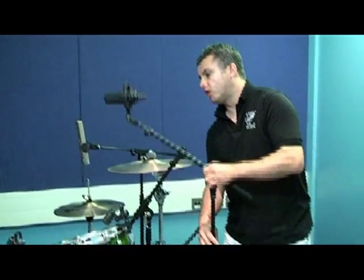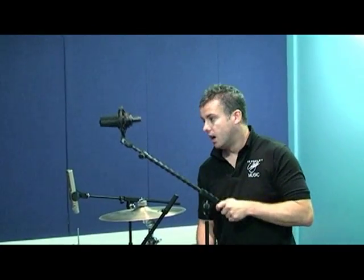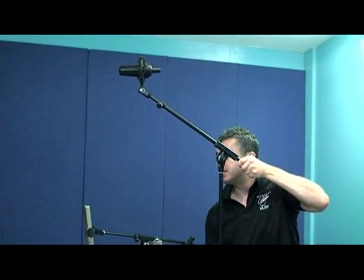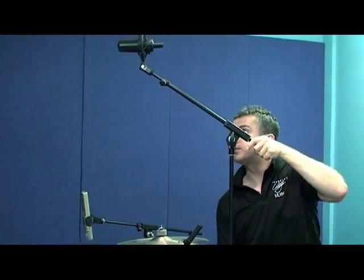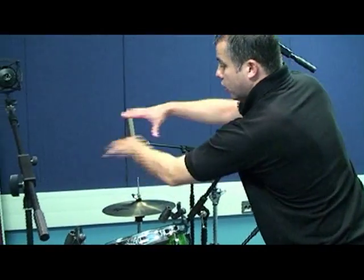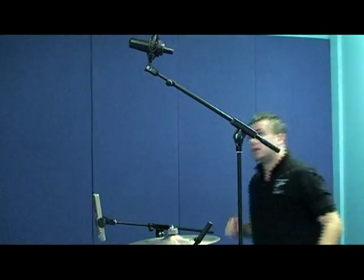As I move it into the kit and above, my minimum distance from the kit would probably be around three feet. Anything lower than that, and it'll become more of a tom mic or even a cymbal microphone, which is not what we want — we want a general pickup of the kit. I'm going to come up to around about this distance here, which is probably around two to three feet above. I can see the diaphragm is pointing slightly off, so I'll just quickly adjust the angle like so. As a starting position, that's looking pretty good.